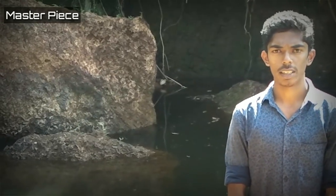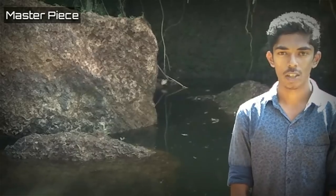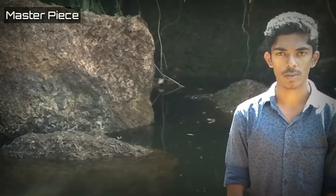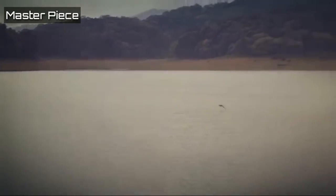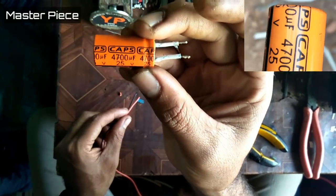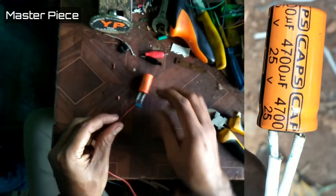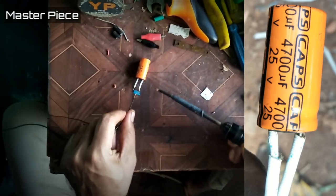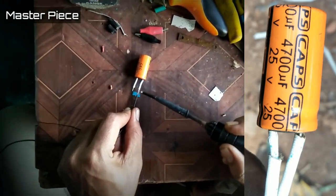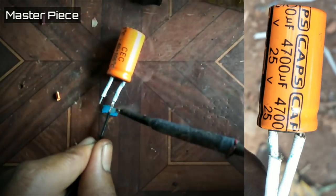You will be able to get a new bike. The idea is, a capacitor of 100MF at 25V. This capacitor is connected to the bike's battery.